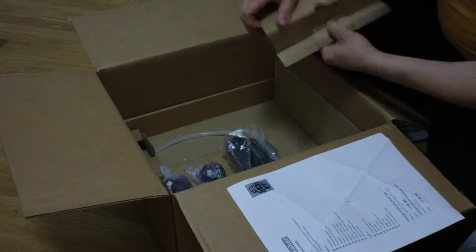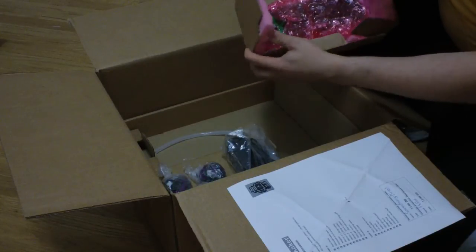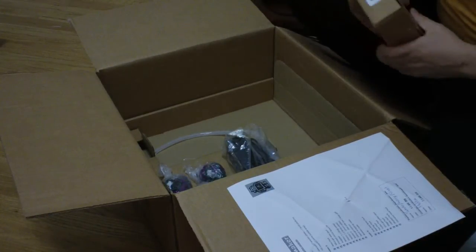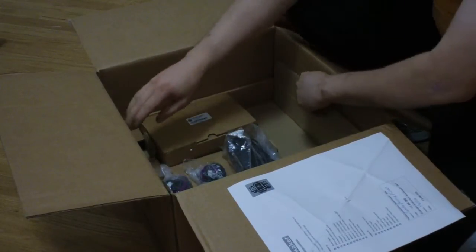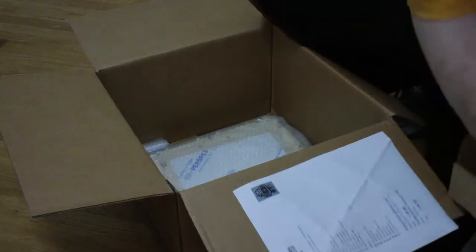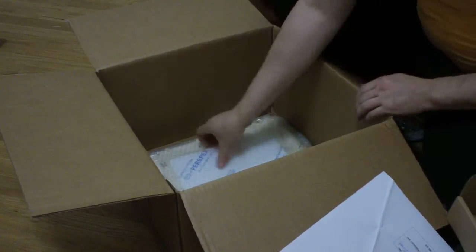We have the electronics. Most impressive. I'm really impressed how well it's packed and how well it's made it here. I ordered it on Friday and I got it on Thursday, so I'm impressed with the speed. We've done a nice job with the packing here.